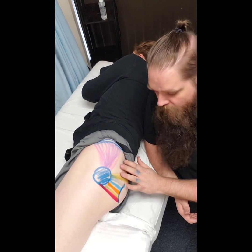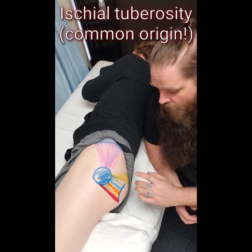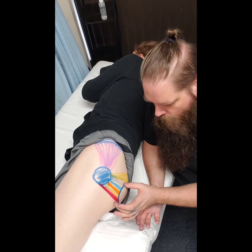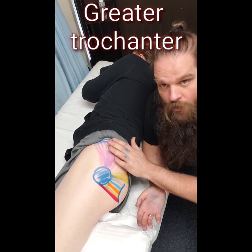With the exception of piriformis, they're all going to originate on the ischial tuberosity. Your book has some very specific parts of the tuberosity, but don't worry about that — just know ischial tuberosity as the origin. The insertion is going to be the greater trochanter of the femur, just like our medius and minimus.